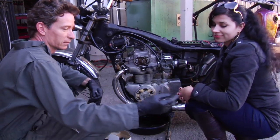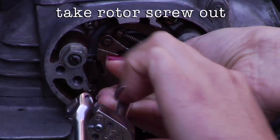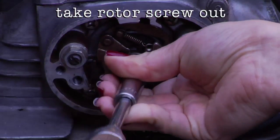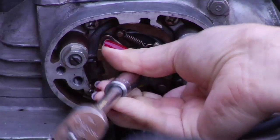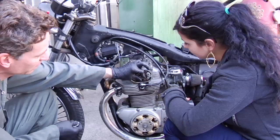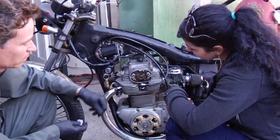Go ahead and take that little 10 millimeter screw off carefully, because you're going to take the advancer and put the new rotor on it. Go ahead and remove the old rotor, but before you do, check the springs on that advancer.